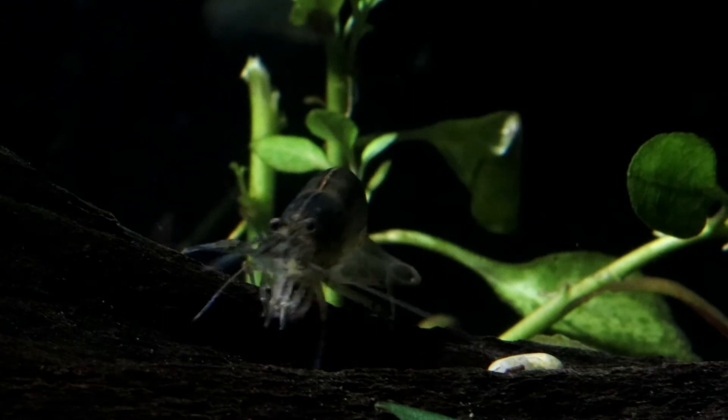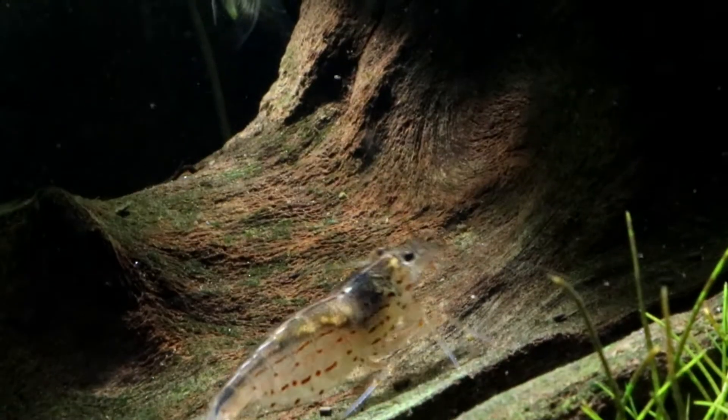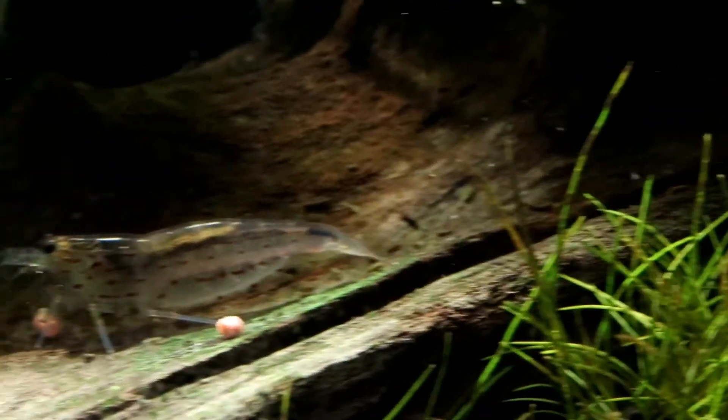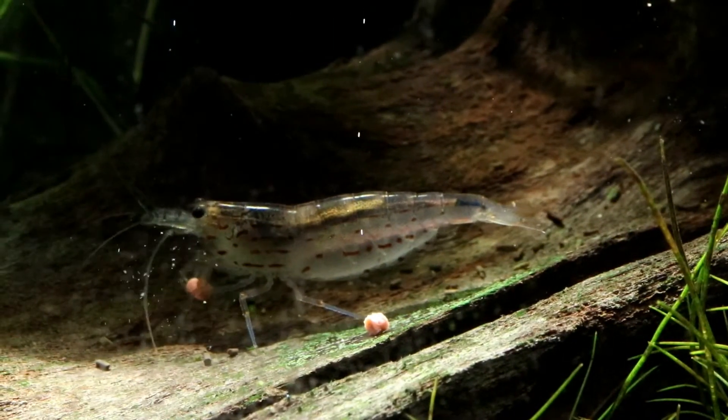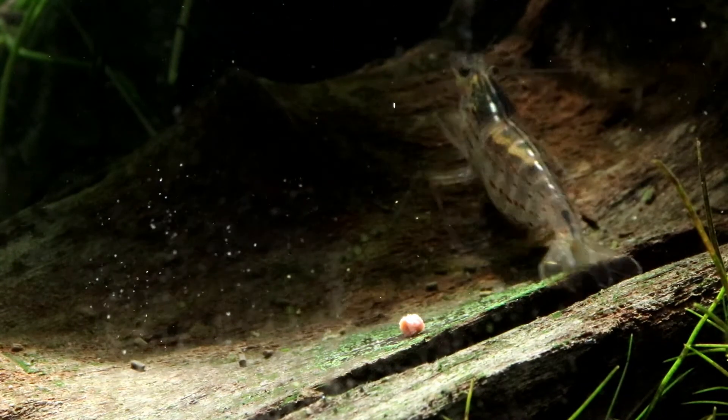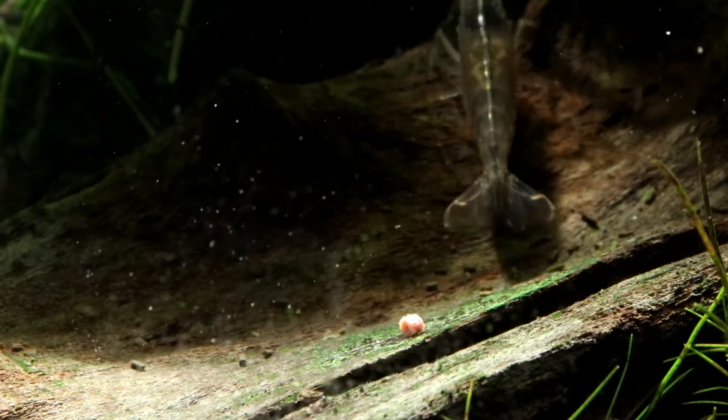For the most part Amano are very peaceful little shrimp spending their day happily scavenging around, but when feeding time comes that kind of goes out the window and it is very much a case of the biggest shrimp gets the food. I find with these little pellets that each one takes a couple of minutes for the shrimp to eat. The biggest ones will come along, grab a bit, swim away, go and hide somewhere while they eat it, and that leaves plenty of time for the smaller ones to find some too. This way everyone gets a feed and nobody is left out.